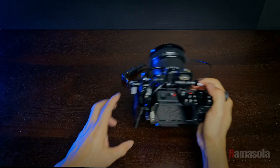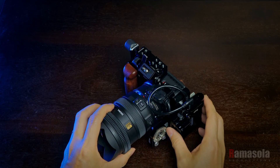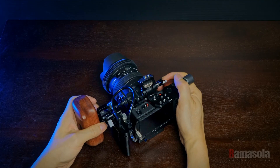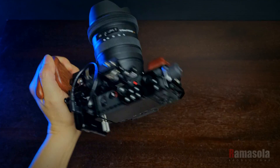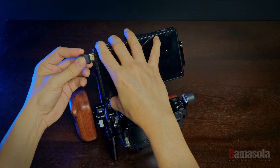For handheld shooting, using heavier lenses makes the rig front heavy. This is when I attach a wooden hand grip from Camvate to the rosette mount. Widening the distance between your hands adds stability to your camera movement.